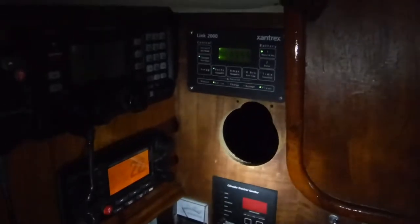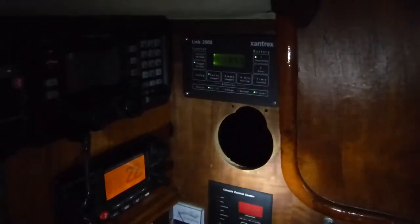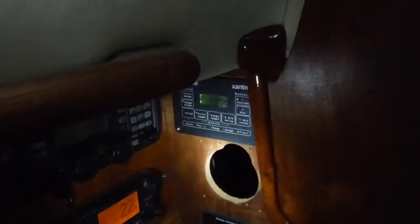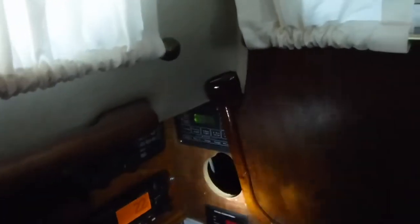We have to equalize the wet cell batteries. We can do it with the Zandrex, but we're not at the dock probably half the year — we're out at anchor. So using this remote, we can control the solar controller, equalize the batteries, turn it on and off, and all kinds of stuff right here.